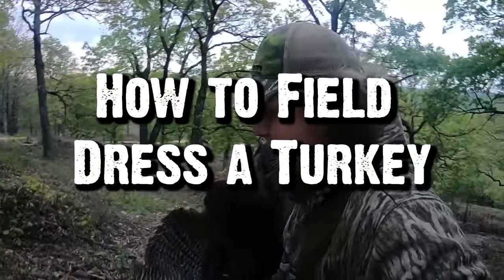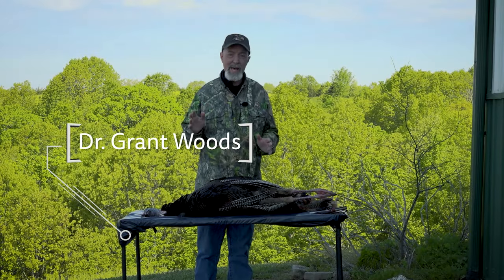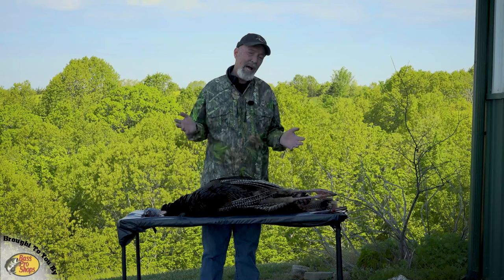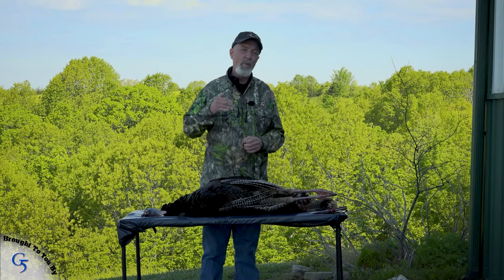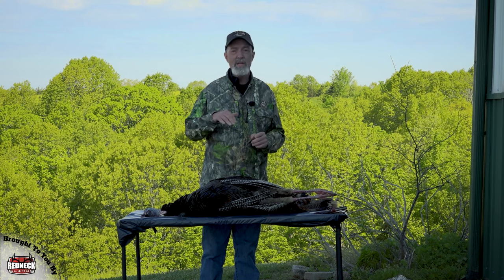Had a great hunt this morning here in the Ozark Mountains. Always fun to tag a bird at home, and it's great to bring home some fresh wild meat. We took some time in the field this morning, took a few pictures. Decided we'd bring it back here because I want to share my techniques for removing all the meat off a turkey.